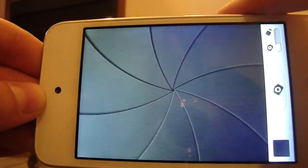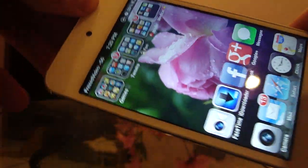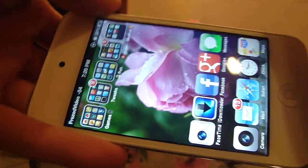One minute: camera, good code, voila — boom, so we're in the phone, and it's pretty nice. You can follow me on Google Plus, Twitter, and Facebook.